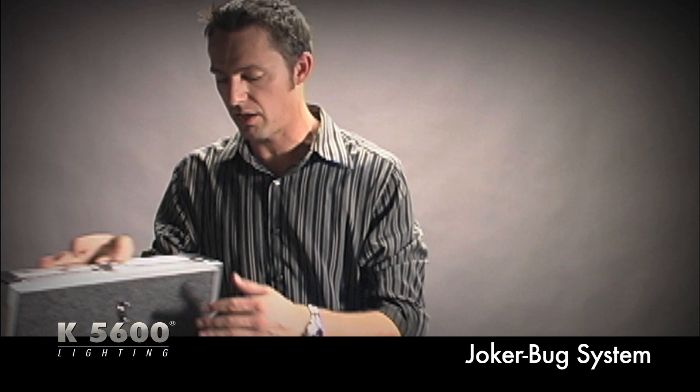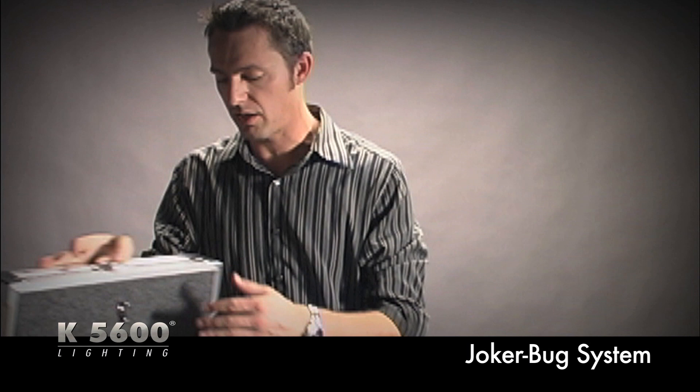All of this — at least the basic kit — comes inside a nice flight case. Everything is under 50 pounds, so if you need to travel around the world with just a couple of lights, this is the way to go. That is the Joker Bug system.